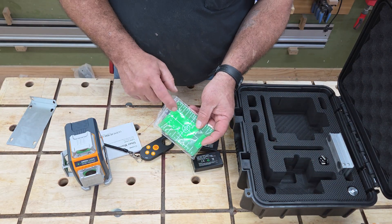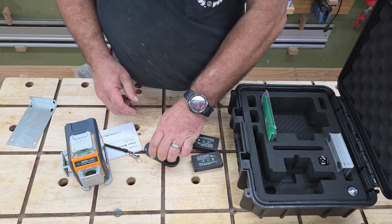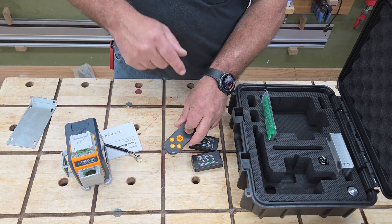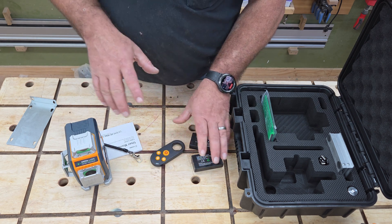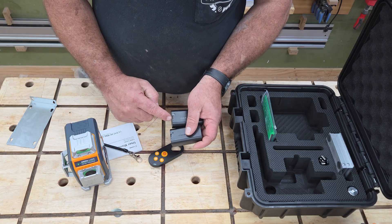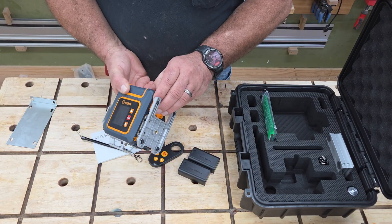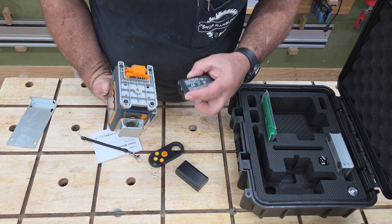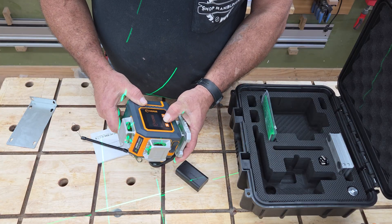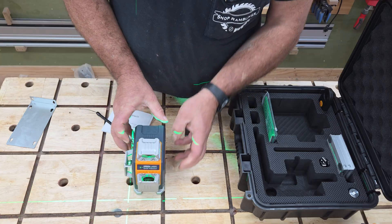You've got your little target plates to be able to see the laser from a distance. There's also a nice remote, and not only that — this has an app where you can use your cell phone. It comes with two rechargeable batteries. You just plug a USB-C straight into the bottom of the battery, so if you run one battery down out in the field, you can quickly plug in the other one.